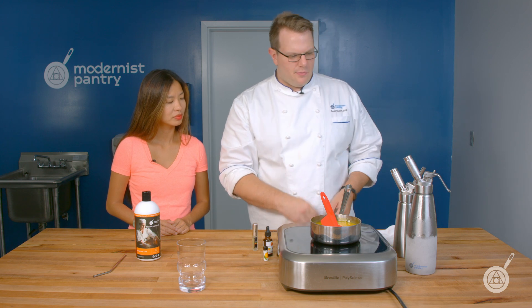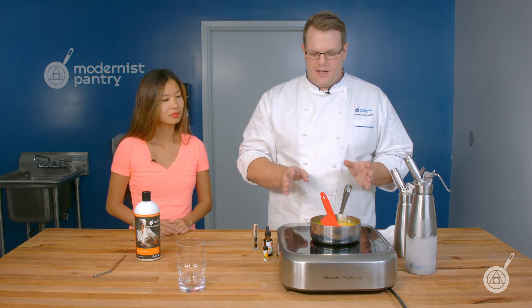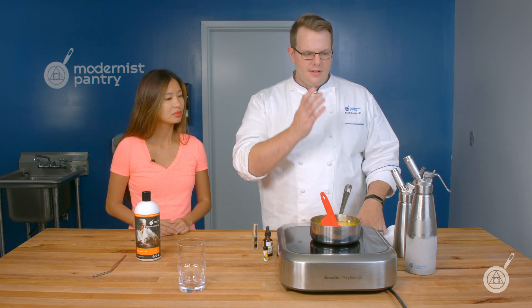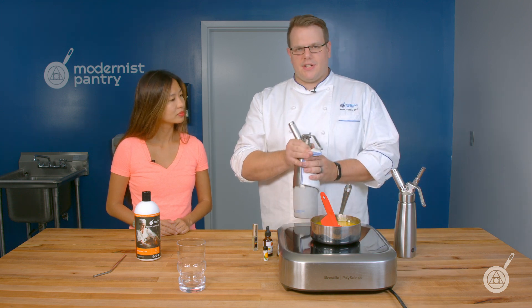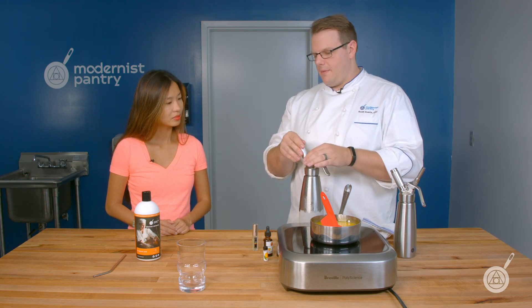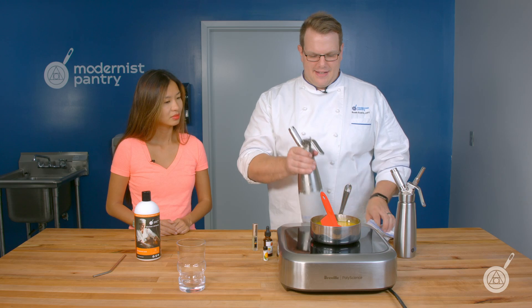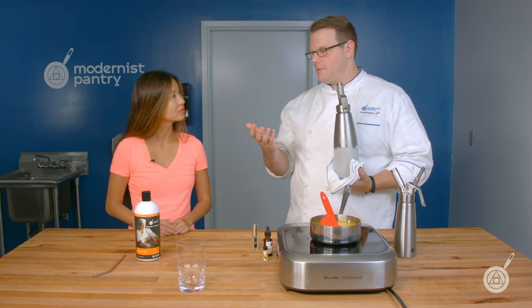As this heats up, we just need to bring it up to just before a simmer. Once that sugar is melted, we can take it off, cool it down, and make our cocktail. What I did was take the syrup, put it in a blender with ice and orange vodka, and then froze it — basically like a frozen margarita. Then I put it into a whipping siphon and charged it with CO2, which is the gas found in Coca-Cola and other sodas.